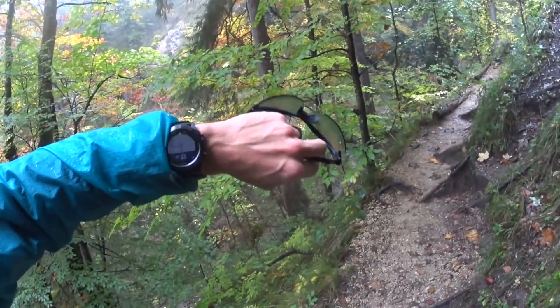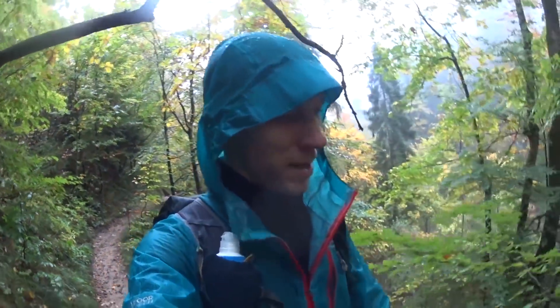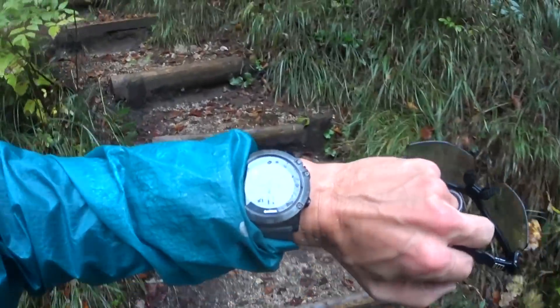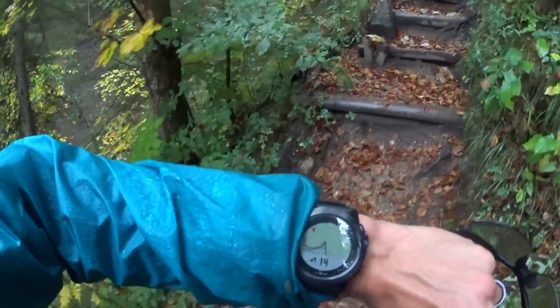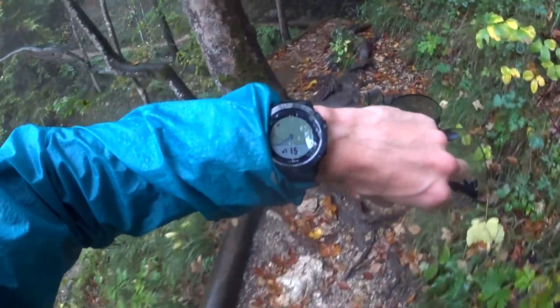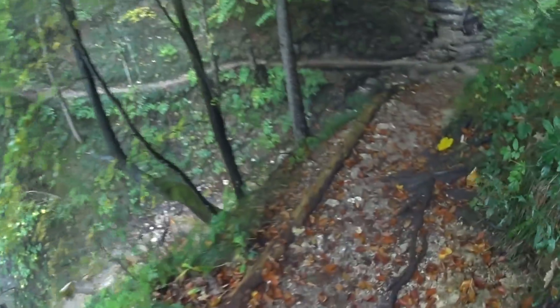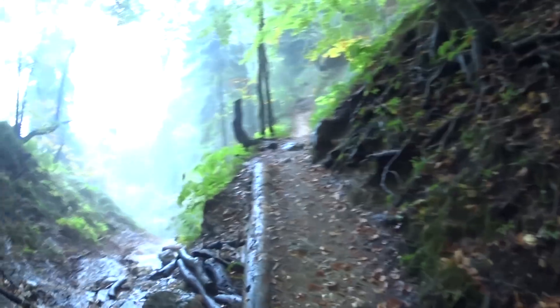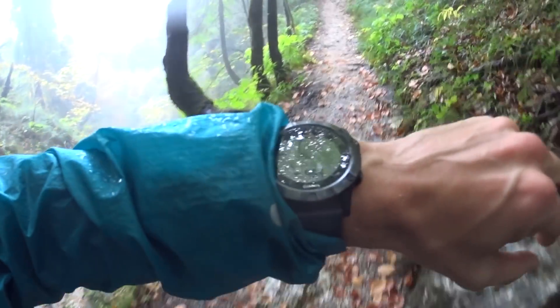Please turn soon. This is a bit tough — wet everywhere, inside and out. The things you do. I'm getting up to the Kleiner Sonnstein, the first small peak for today, and one place I've set up as a course point. So we'll see how the Fenix 5X handles that.